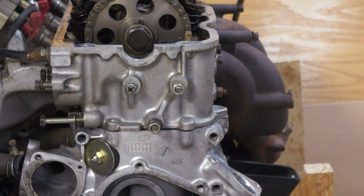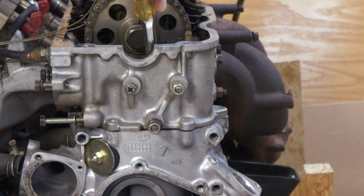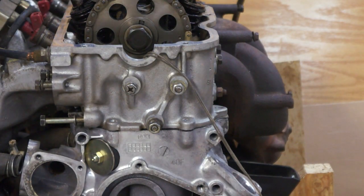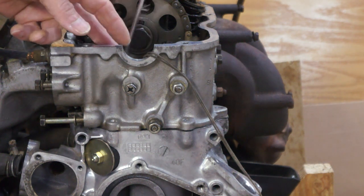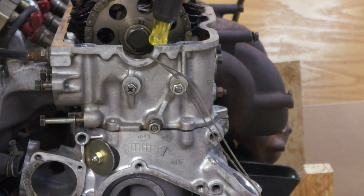That's important so that when you pull the sprocket off the camshaft does not move, because that will make it harder to get the sprocket back on. Then you'll want to put a chain wedge in. This will help keep the chain from dropping off the crank sprocket. You'll want to stuff some rags down in there, making sure you get underneath the tensioner and underneath the tensioner piston, because that will keep the piston from falling down.